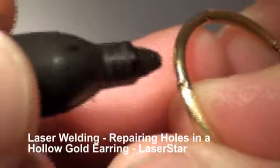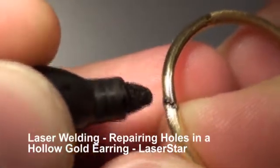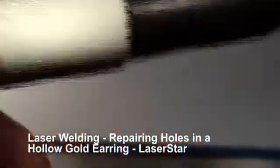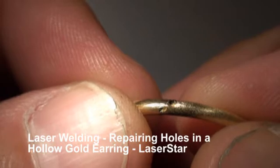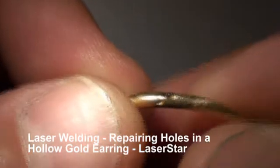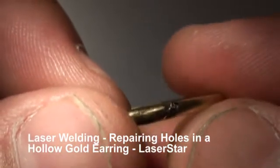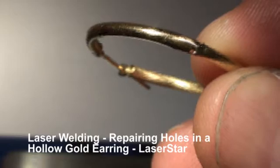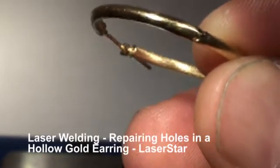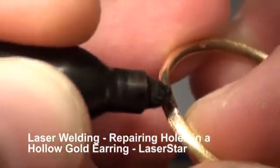We're going to take out our trusty marker, mark it first — marking just the high points. And if we don't get good homogenization, well then we're going to rethink our settings. We've got some flow there, but I'm going to juice it up a little bit. We want all of this to come together as one piece.